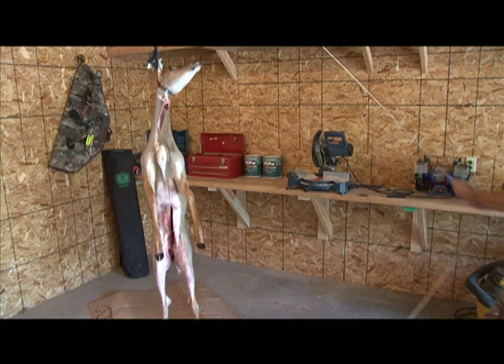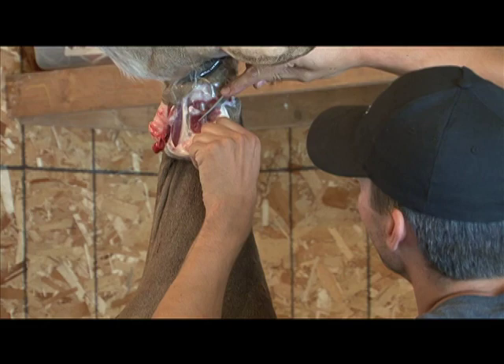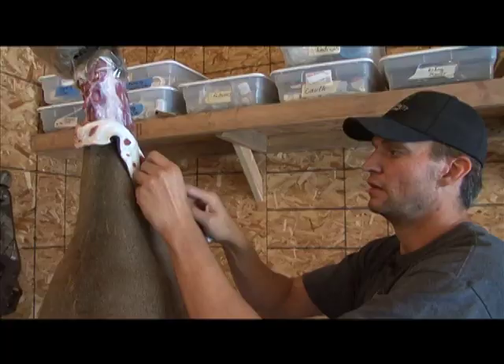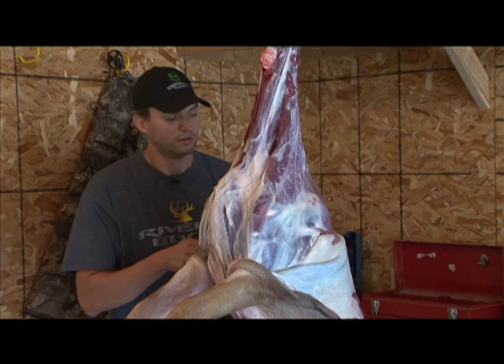The next step is to hang them up. Now that the deer is hung up you can start the skinning process. I like to use a knife with a relatively short blade — just easier to handle and easier to control for this part of the butchering process. Short little cuts, doing everything possible not to cut the meat or the hide. You're trying to separate the hide from the meat.